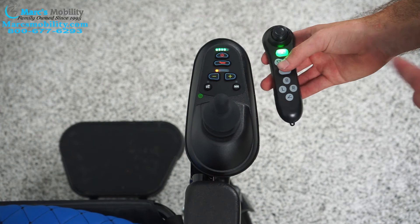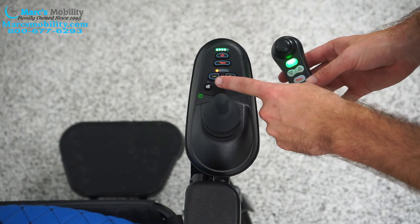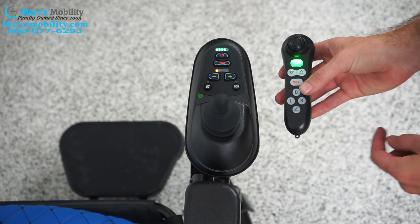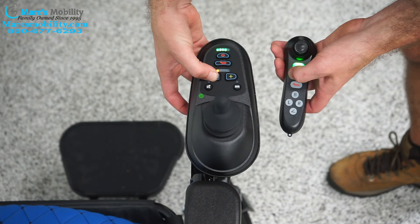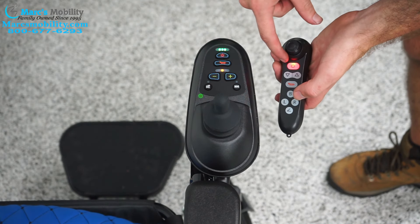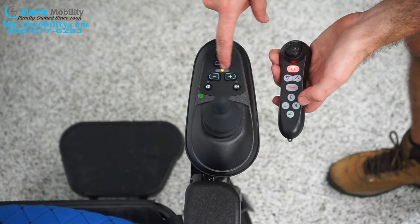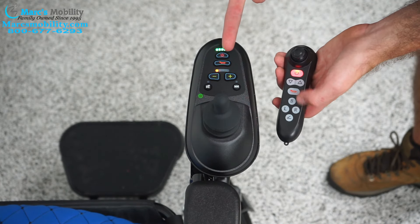Next, in order to pair them, we're going to have to hold the minus button on the joystick and the remote at the same time. You'll have a red light up here, and you'll have a single amber light in the center of the joystick. You have to do it within a few seconds though.